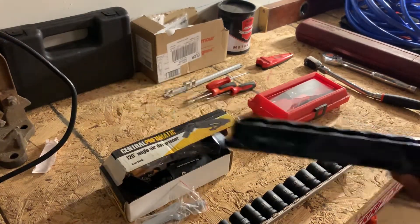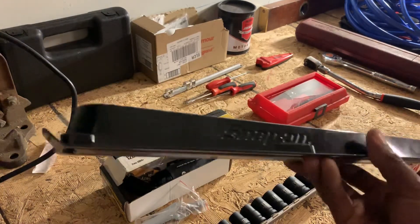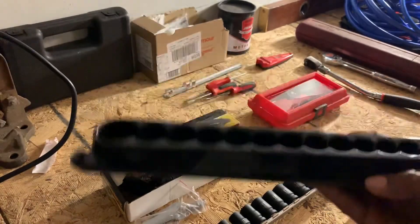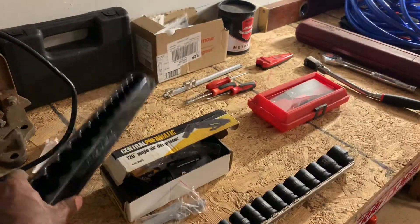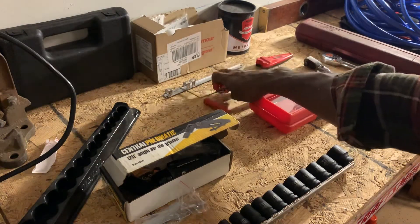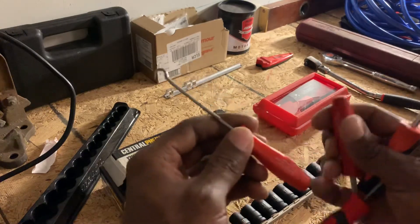I needed one of these trays — I thought I was going to use it with these sockets but it didn't work out, so I'll figure out another use for it. It does have the magnetic strip on it, which is pretty cool. I already have one that I got for free from the Snap-on guy.